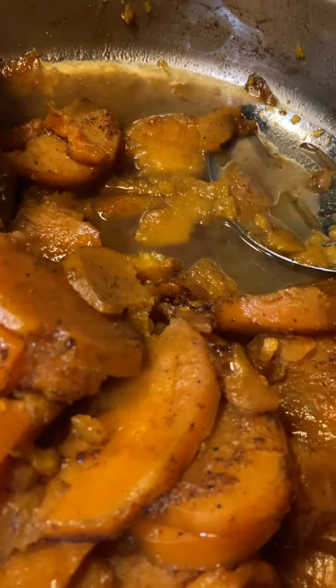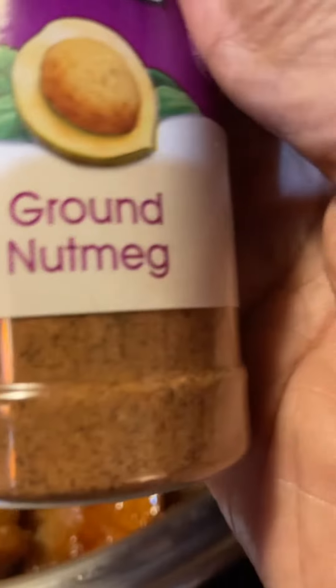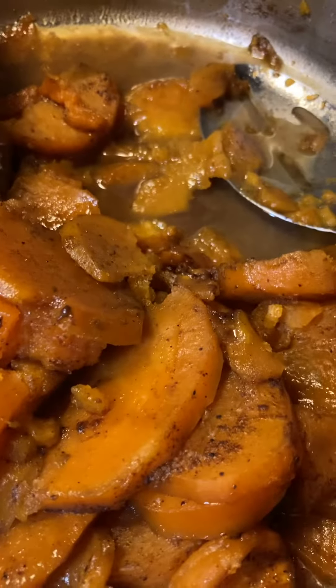And I also added some additional ground nutmeg. So these are freshly sliced sweet potatoes.